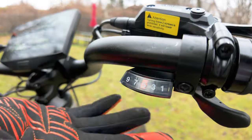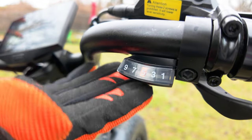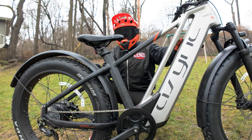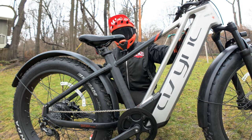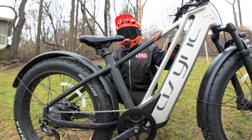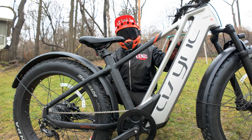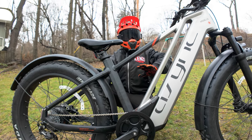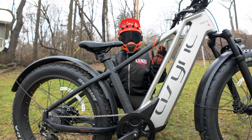Here's another look at the Shimano Acera 9-speed derailleur for quick and precise shifting, and then the right-hand rubberized locking grip. As far as the battery, this prototype is 48 volts and 15 amp hours, and it's inside of the frame. For the production model, it will be removable, and it'll actually be a 52-volt, 20-amp-hour battery — so more range on the final production model.